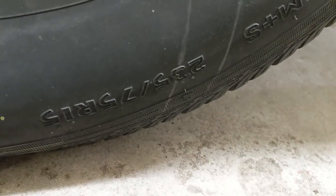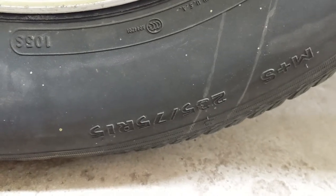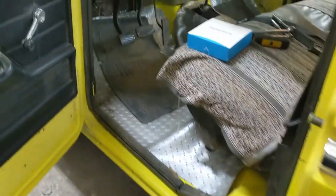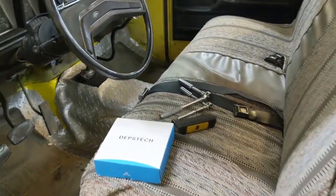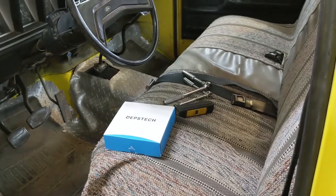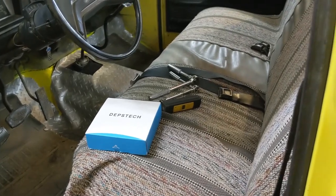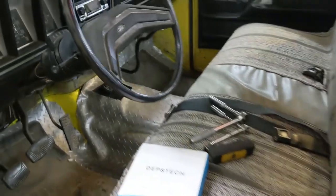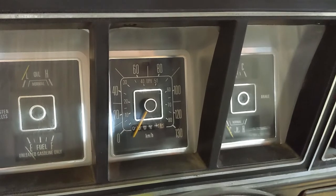The tires are 235/75/15 — that's the tire size. Once I find out the number of teeth on the drive gear using the bore scope, based on the color of the drive gear, I can match up a driven gear color. I also know the transmission and the rear end ratio, which is 2.75 — that's the one that came in this truck with the overdrive transmission. I'll have to reset the speedometer needle to zero. I'm going to do this first because you have to start somewhere.